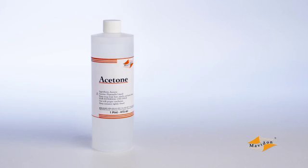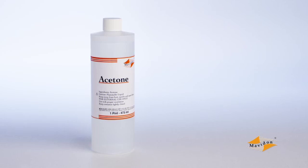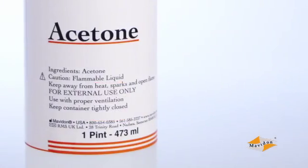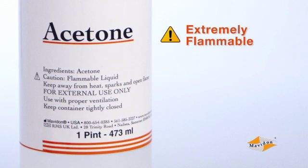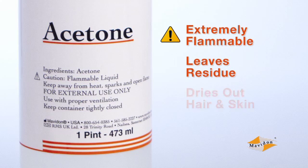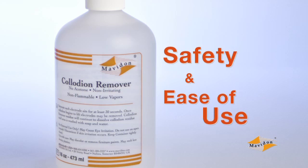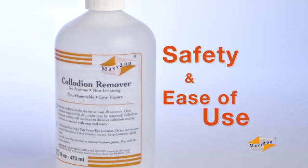Acetone is another common option for removing collodion. It is a strong solvent and can work faster than collodion remover, but it is very flammable, has a high evaporation rate which leaves a residue, can dry out the patient's hair and skin, and releases harmful fumes that must be vented from the room. For safety and ease of use, we recommend using collodion remover instead.